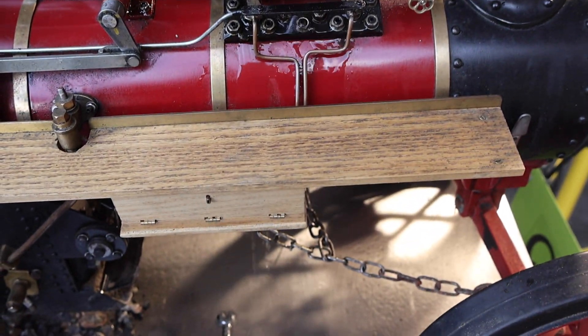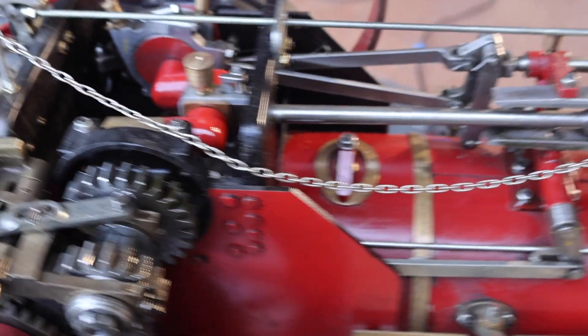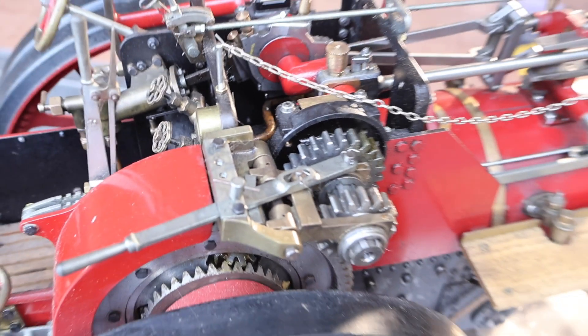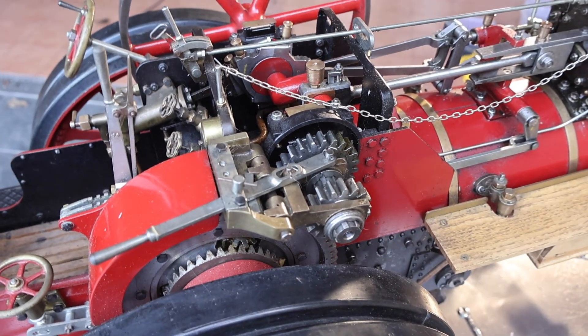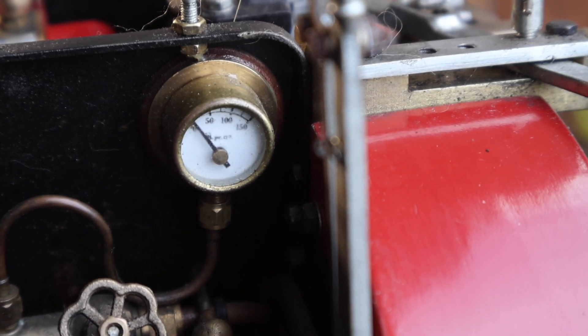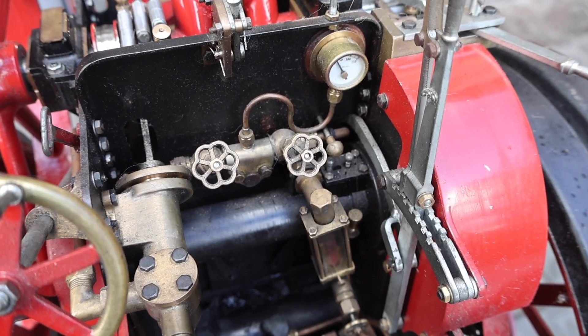You can see here we have got a leaky whistle, but this is pretty normal. When you haven't got enough pressure built up, things tend to leak. Here you can see the two-speed gearbox which is manually selected, and you can also see the differential. We haven't got much steam yet, so we need to work on that a bit.